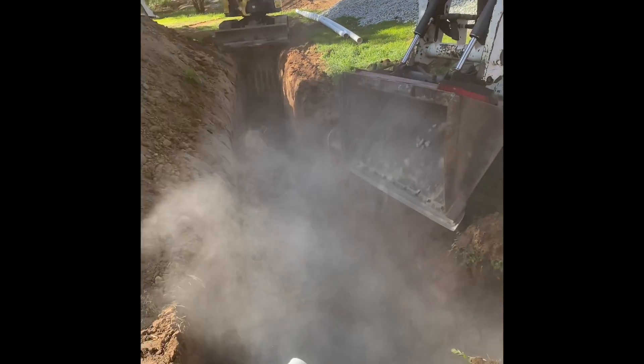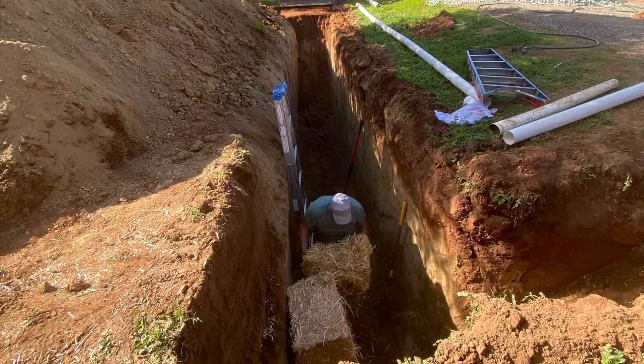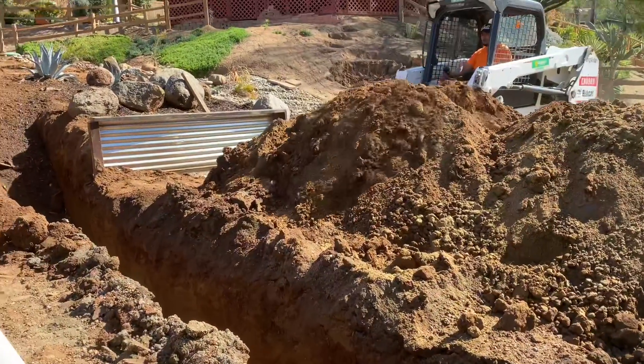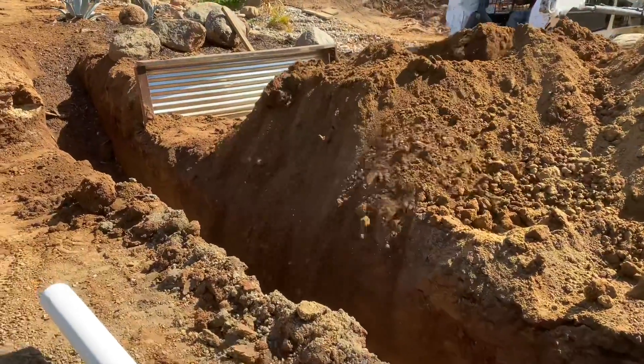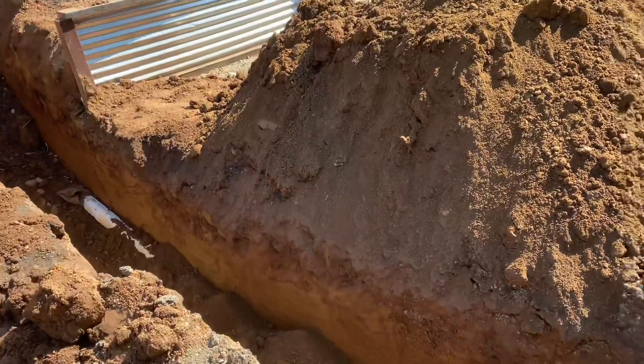Let the leech pit filling begin. We double-wrapped the pipe that goes across the road, so it has the pipe and then we put another pipe around it.